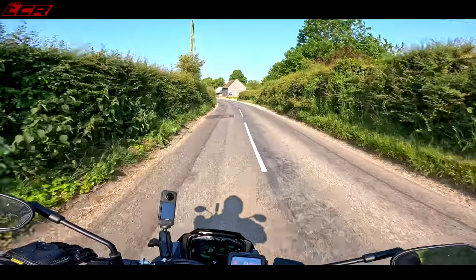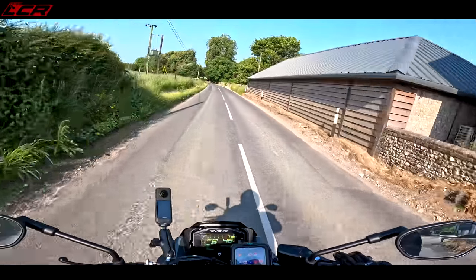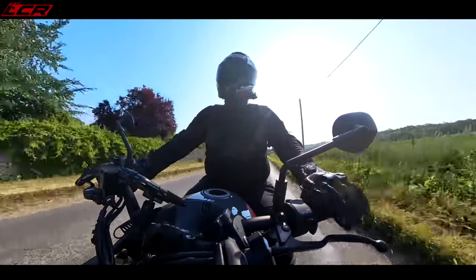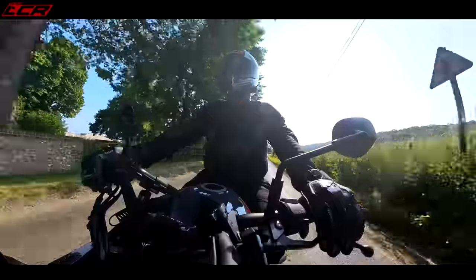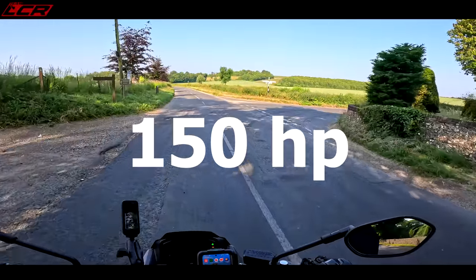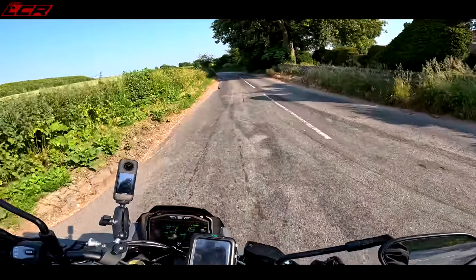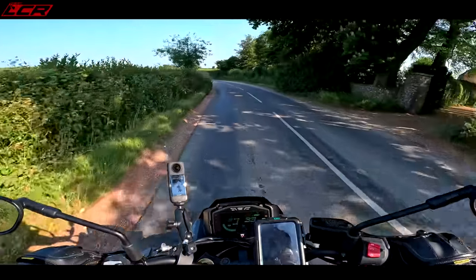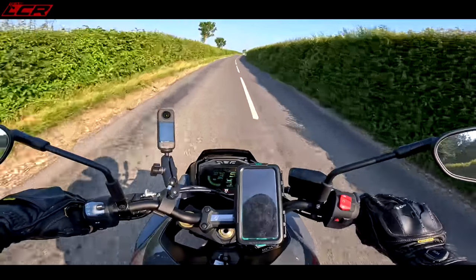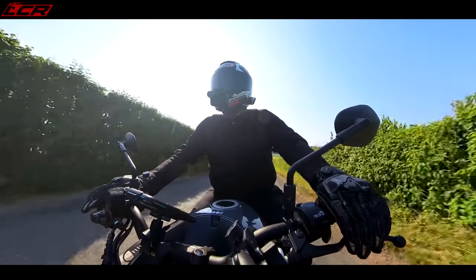The bike has the legendary 2005 GSX-R 1000 motor in it. It's had some changes in that time — retuned for more torque and less top-end power, but it still makes 159 horsepower. It's a powerful bike. It's something like 114 Nm of torque, so not only has it got top-end and it goes well, it's got decent mid-range as well.